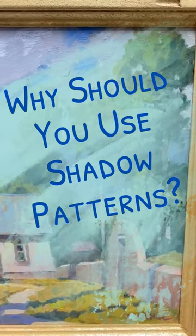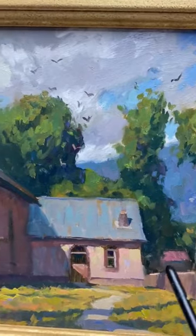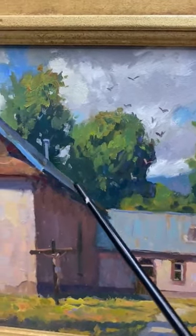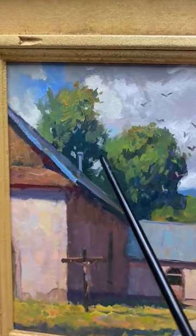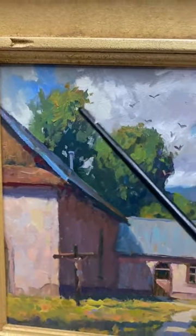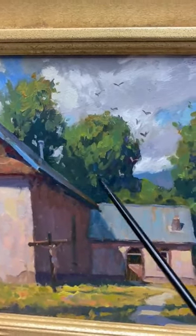This is a painting in New Mexico, just outside of Santa Fe, and what I want to talk about is the shadow pattern. If we can take the shadow pattern early in the painting — in fact, all the way back to a thumbnail drawing — and find that shadow pattern, in this case the shadow pattern on the trees,